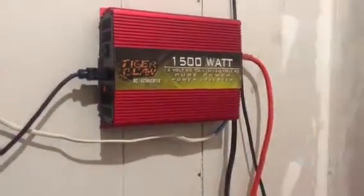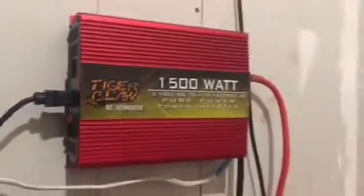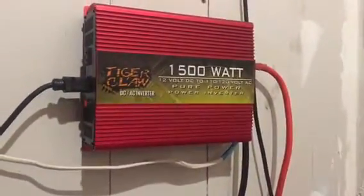Hey guys, it's Chris once again with an update on the Tiger Claw — just found out it's not branded OSP, so it's just the Tiger Claw. Anyway, I got some safety updates for you.